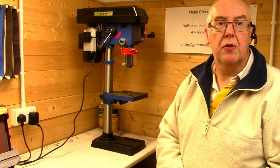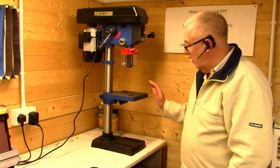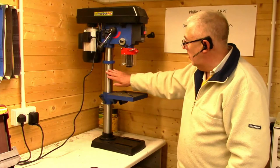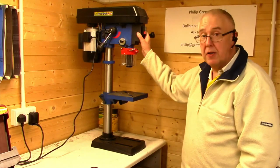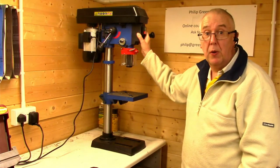Today I'm doing a review on the Scheppach DP19 Vario. It came in a box with the base, table, pillar, and head part all separate. They're all packaged well, so no complaints about that.